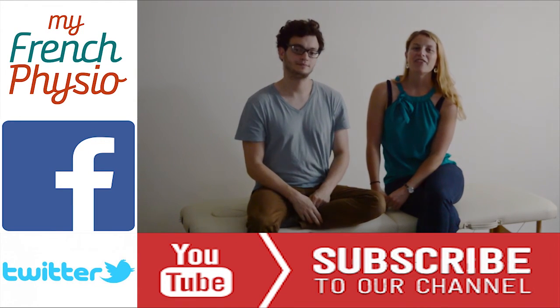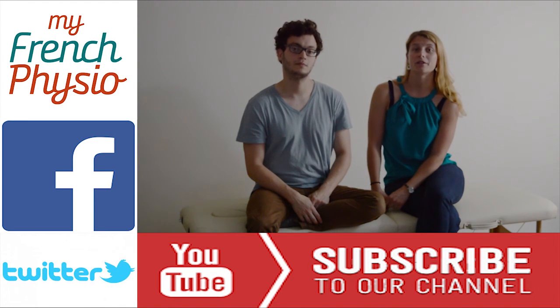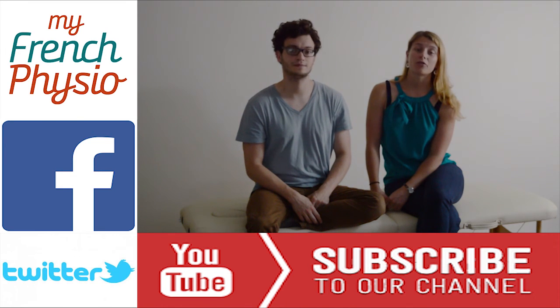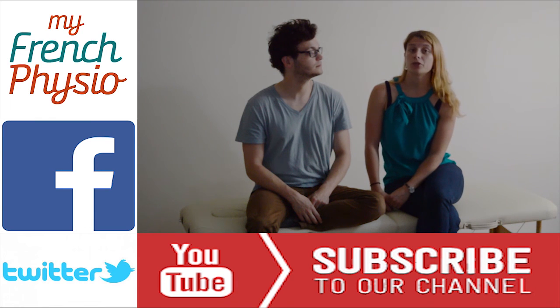Thank you for watching. If you found this video interesting, please share it and click the like button. You can find all this information written on our blog. Whether you have questions or you would like us to talk about another topic, feel free to leave us a comment.